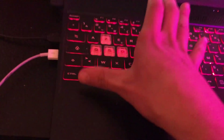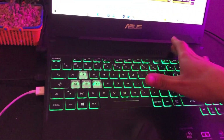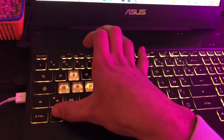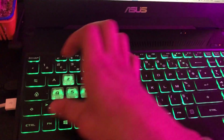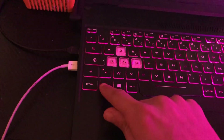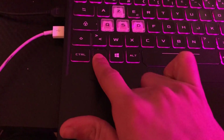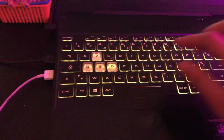If that doesn't work, click Fn and F7 at the same time. If it still doesn't work, then click Fn and Space — this big space bar here — click on Fn and Space at the same time.